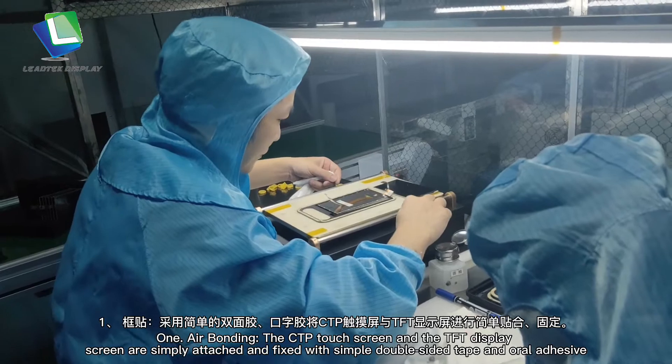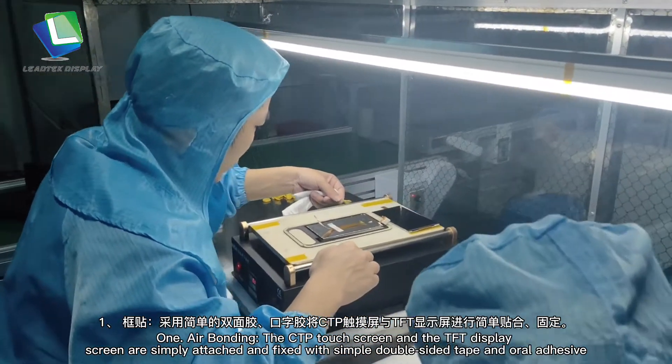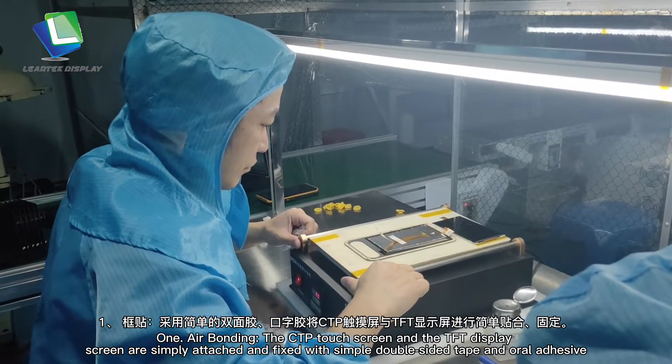1. Air bonding: The CTP touch screen and the TFT display screen are simply attached and fixed with simple double-sided tape and oral adhesive.